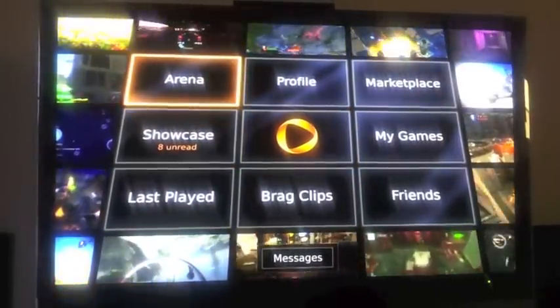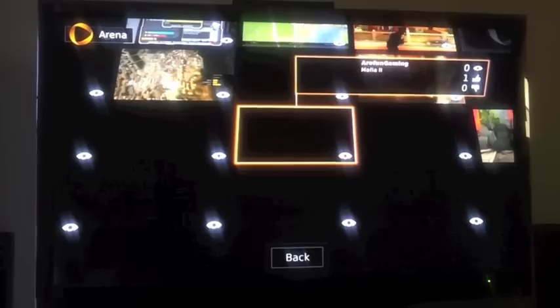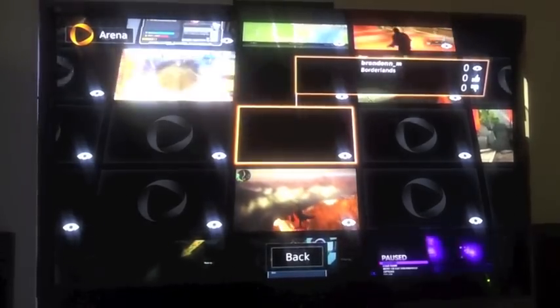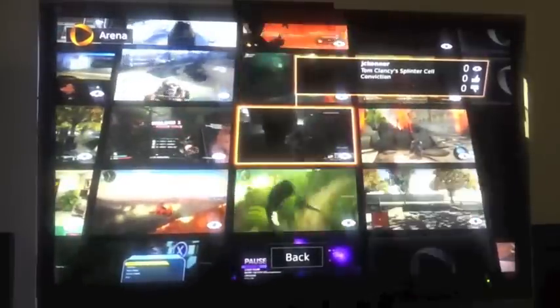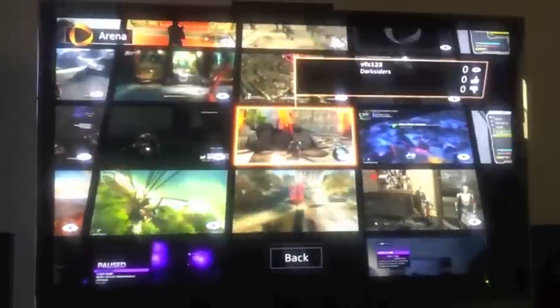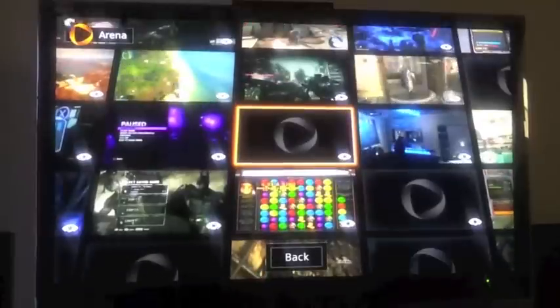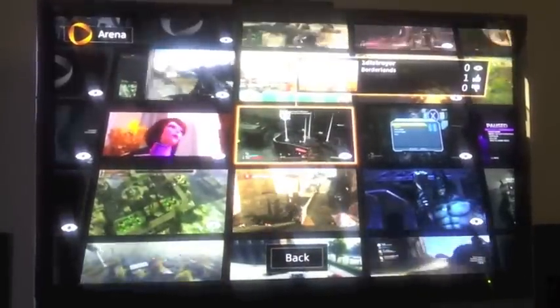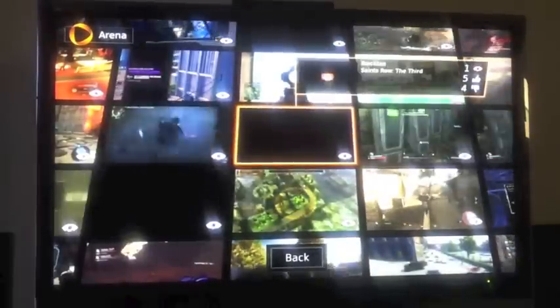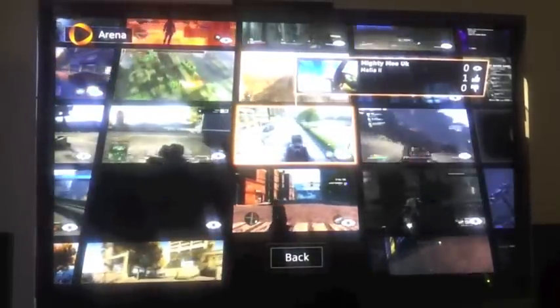Let's go to Arena. Arena is pretty cool because it's actual live streaming gameplay going on right now of all the games available on OnLive. If you're like me and you like watching people play — sometimes when there's a game and you're on the fence about whether to try it or not — it's nice to come here and see people playing it. And if you like what you see, you might as well go for it.